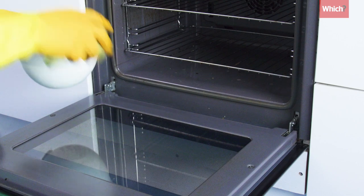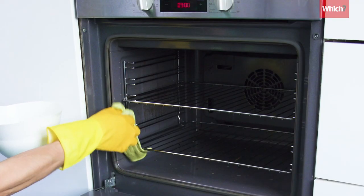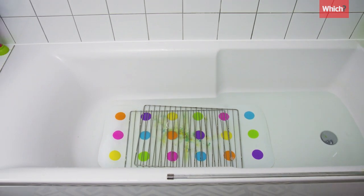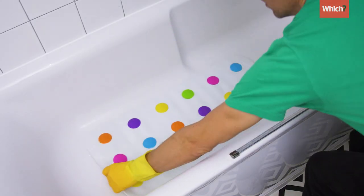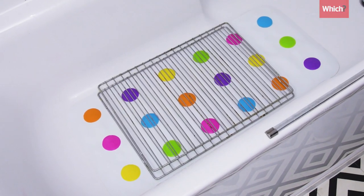We had mixed results with cleaning an oven. Tablets weren't effective at cleaning the doors or the walls, but leaving the racks to soak in a tub of hot water with a tablet for a few hours did lift some of the grime. Just make sure you cushion the racks with towels or a mat so they don't scratch the bathtub.